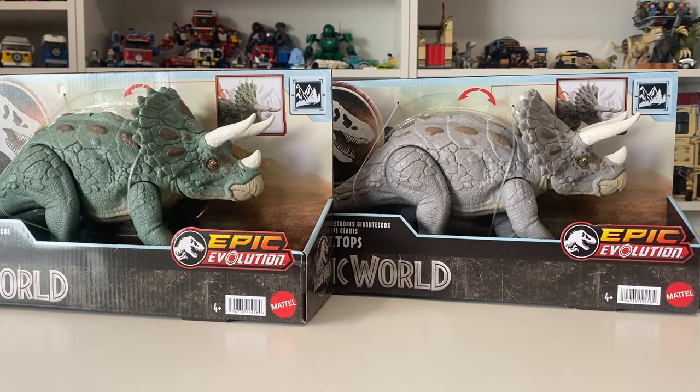Hey guys, it's Brennan the Paleo Dude and welcome back to another Jurassic World unboxing and review video. Today we'll be taking a look at both color variants of the Gigantic Trackers Triceratops from the Epic Evolution lineup.